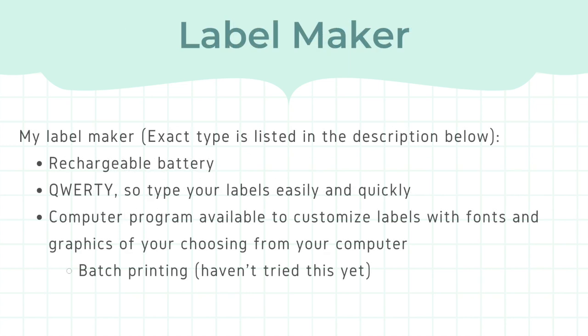In the description box down below I have listed what type of label maker I have. I specifically chose this one because it has a rechargeable battery, which I like a lot, and it also has a QWERTY keyboard. You can even connect it to your PC to get even more fonts and graphics, and I think you can also do batch printing, but I haven't tried this before.